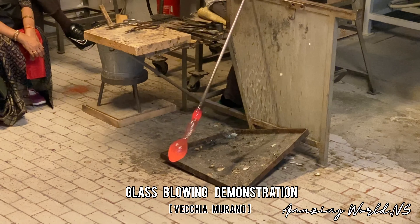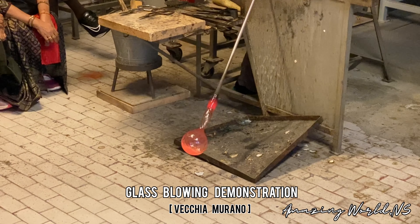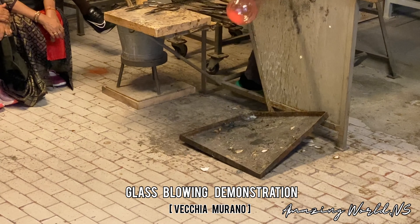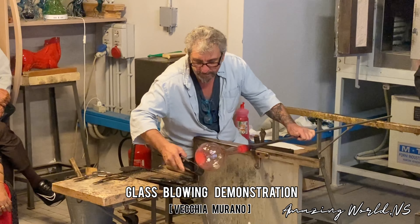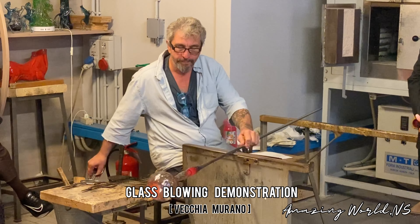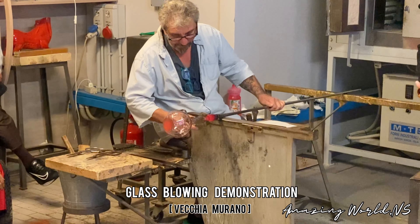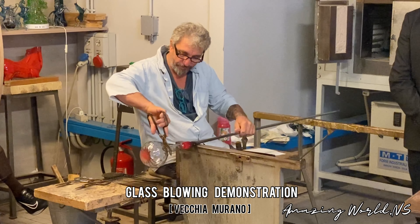Another important thing — everything is made by hand. Our master works with a pinch, scissors, and iron pipe. No machine, completely by hand. There is no school in Venice to learn this kind of job. The apprenticeship is fifteen years.